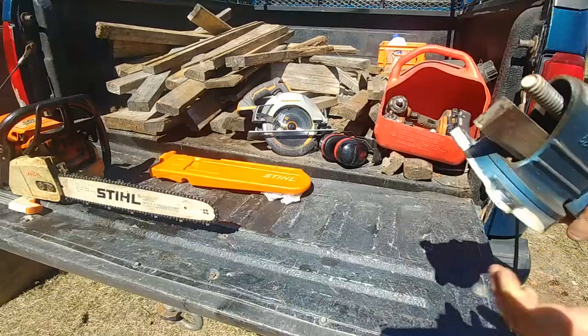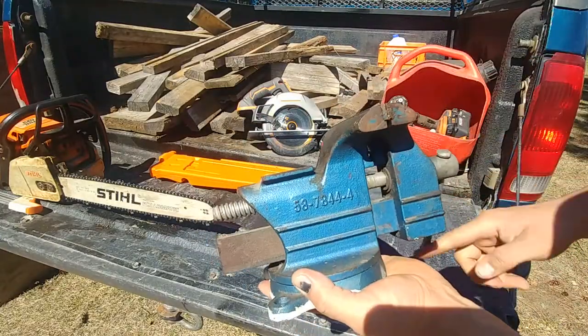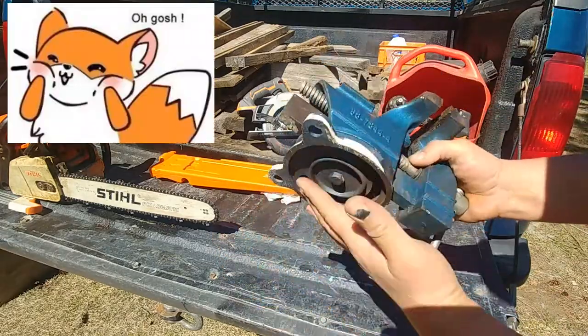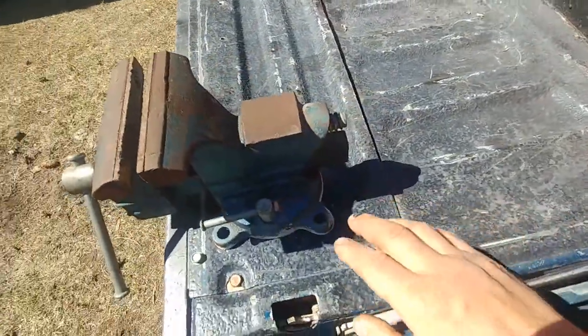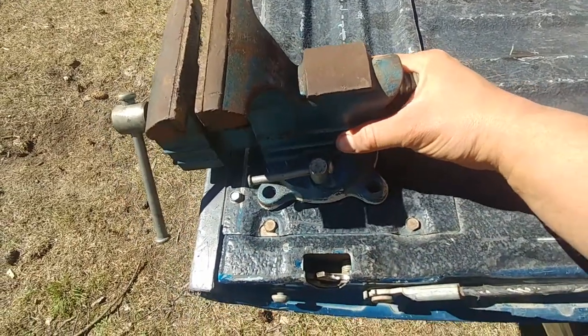I would say number four or number five will work fine. This vice I got for $10 at a garage sale — almost for free. Let's find a good spot.